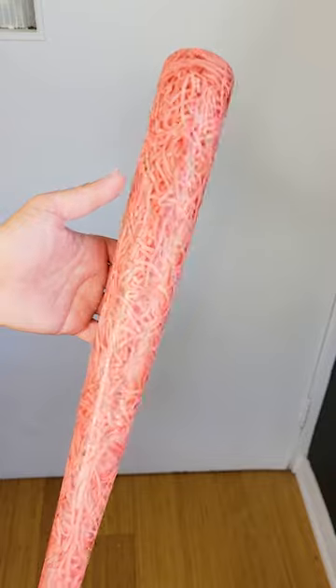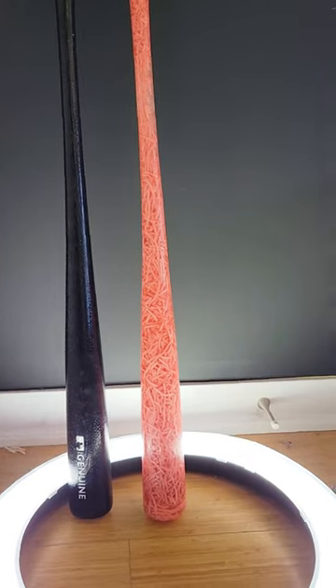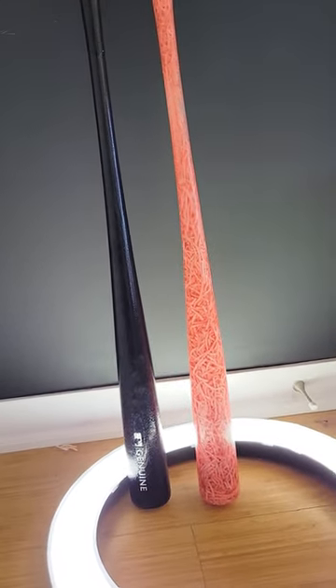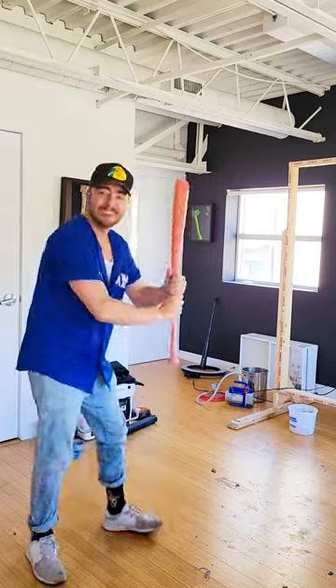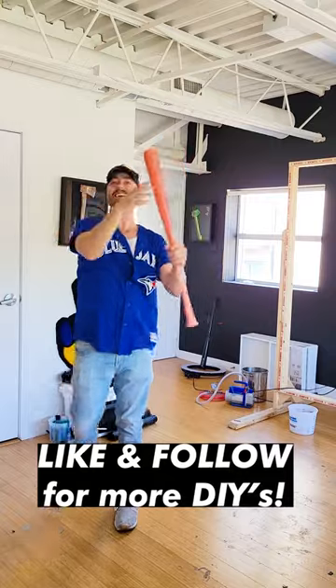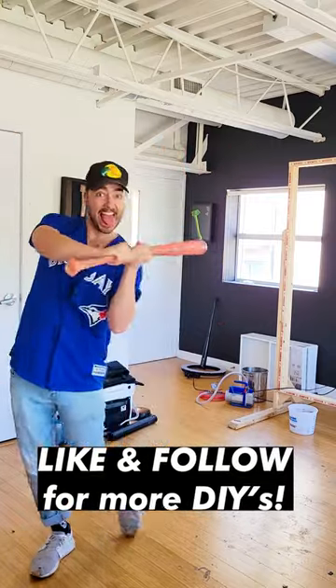I love how it looks — the bright pink color and the cool design on the inside. Here it is beside the original bat I molded, and it even has the wood grain texture if you look close enough. And yes, it is Home Run Certified. Be sure to like and follow for more fun DIYs. Thank you so much for watching and I'll catch you in the next one.